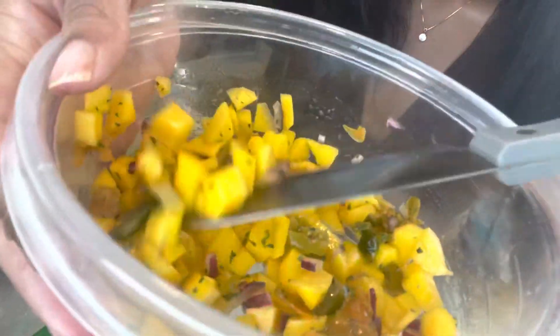We're gonna squeeze some lime and add some cilantro, and add a little olive oil to your mixture. Only squeeze half a lime onto it and then we're gonna use the other half for the tacos later. We're gonna put the rest in the fridge and let it marinate while we're cooking.